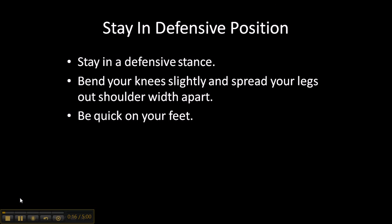First tip: stay in defensive position. Stay in a defensive stance — this is basketball one-on-one. If you don't know what a defensive stance looks like, you want to bend your knees slightly and spread your legs out shoulder-width apart. You want to be low to the ground so that you can move quickly.